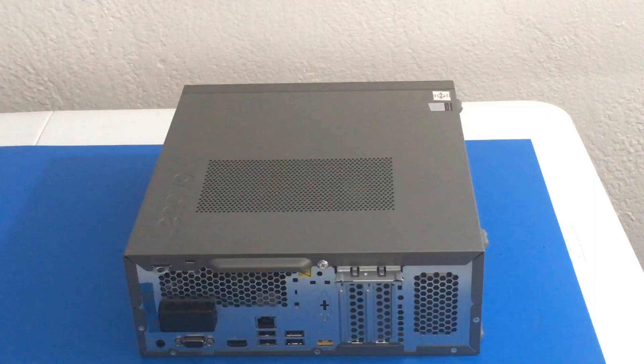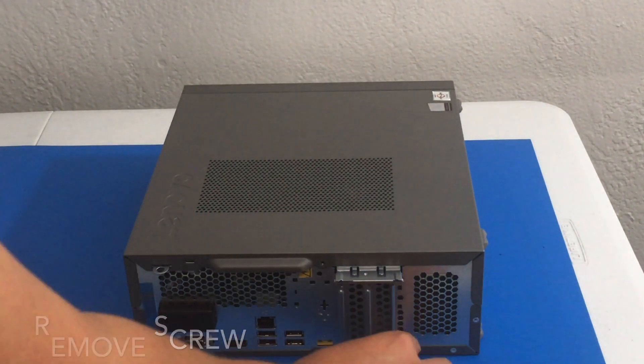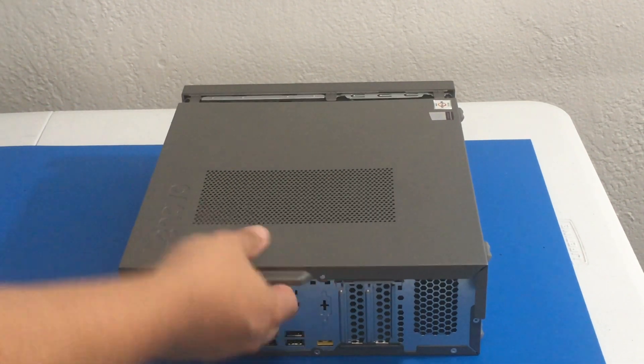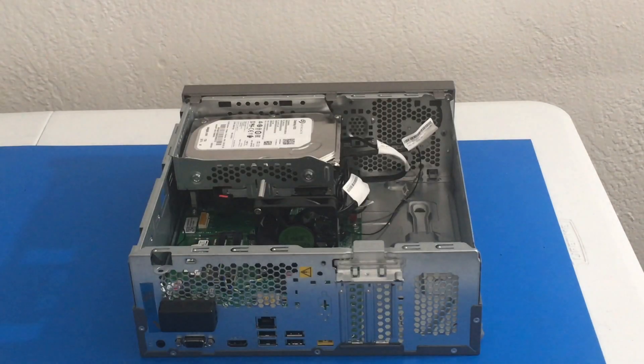Now we gently flip it over and remove the side cover. We are using our PH2 screwdriver to remove this one screw. Now we can gently remove the side panel. So far so good.